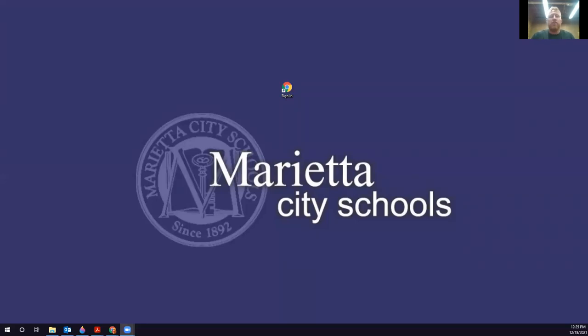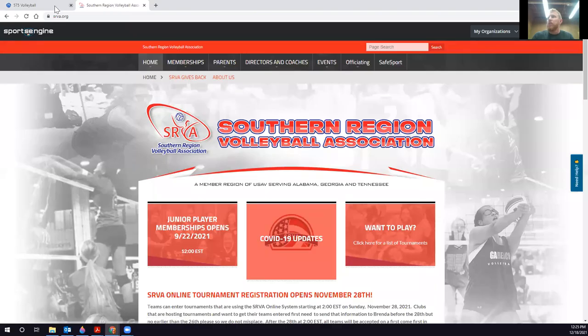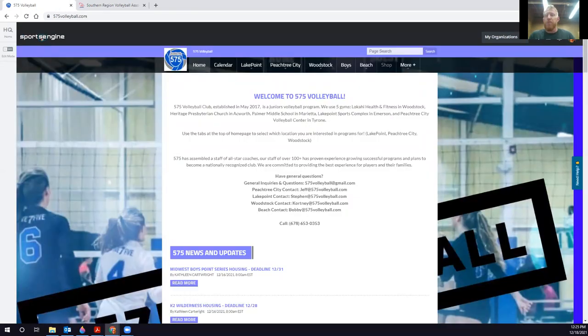Hey everyone, I'm Jeff Black from 575 Volleyball. Today I'm going to show you how to link your memberships properly — your SRVA memberships connected to the 575 Volleyball website and also properly connected to the Southern Region Volleyball Association website. These are the two steps you need to make sure your membership is all linked together. It's a super simple fix if your membership is showing as invalid, and I sent you this email link with this video to check it out.